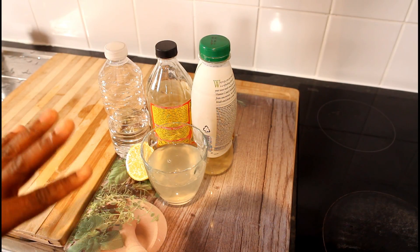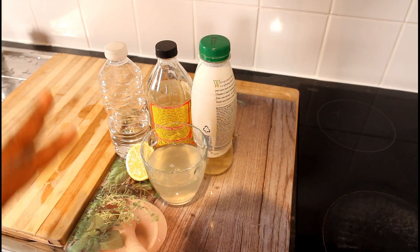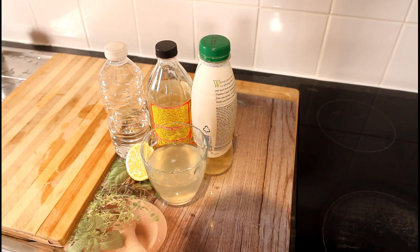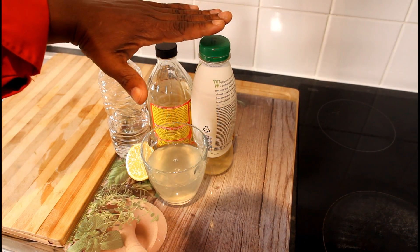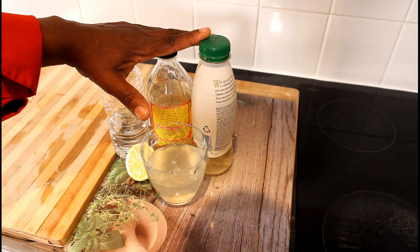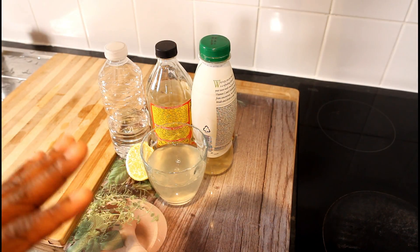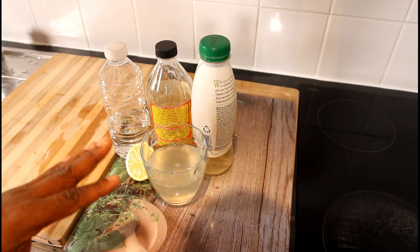If you want the taste, you can put a little bit of honey in it to sweeten it, but you don't have to — you can just drink it natural and it's better for you. Thank you so much for watching Chef Ricardo Juice Bar channel. Go do your research on these ingredients — all of them are on the internet. Go to Google, your best friend, and type in the benefit of any one of these ingredients.